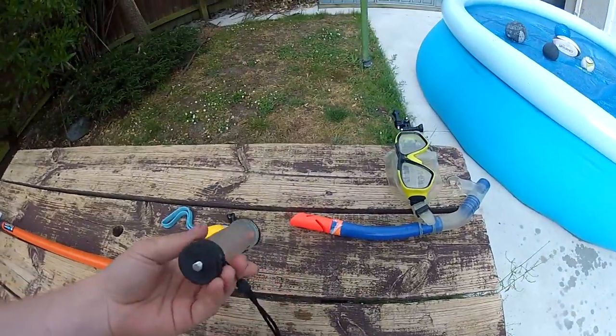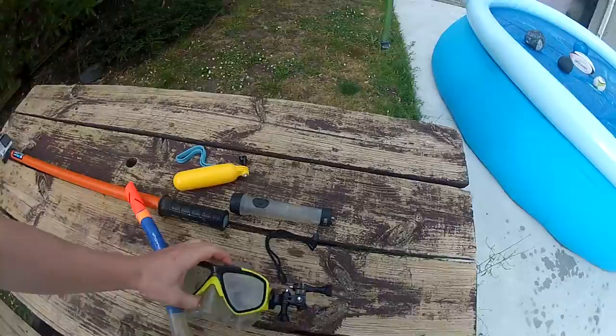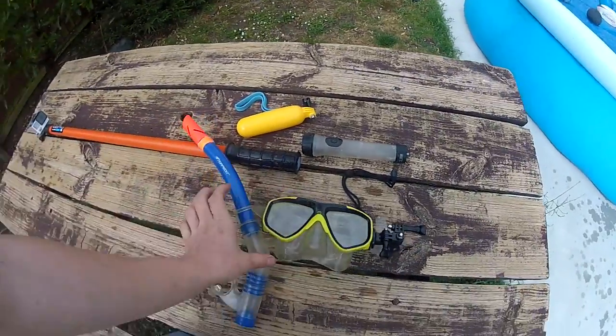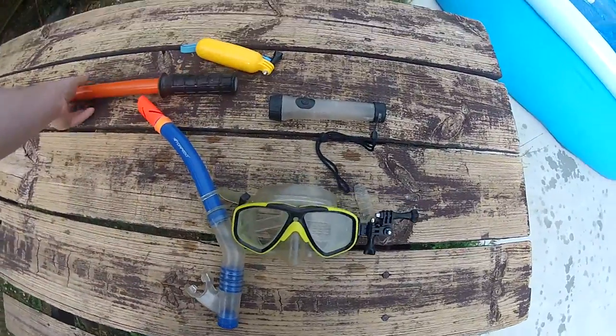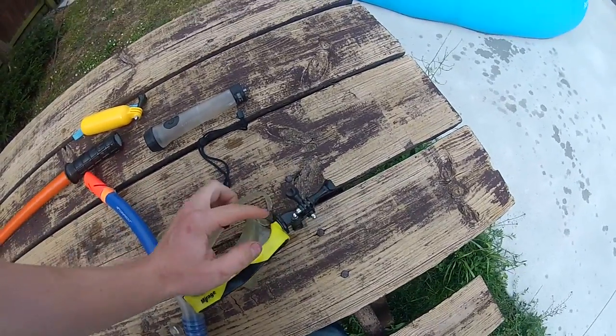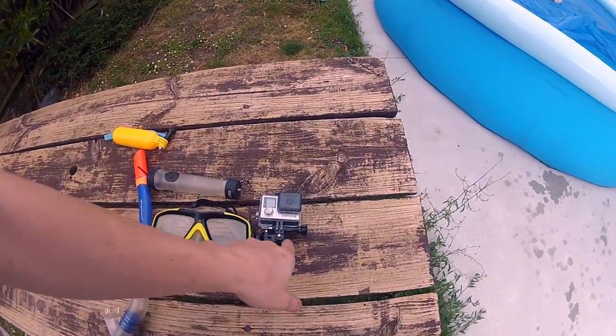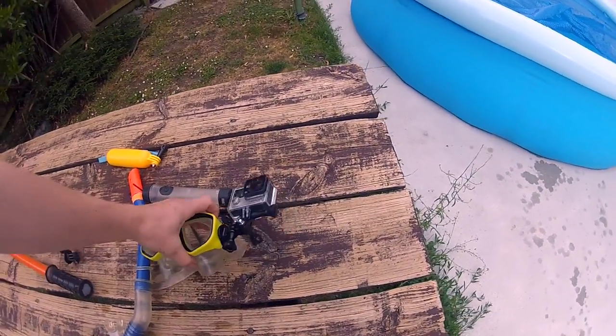I've also added a mount to my snorkel set. Basically all I did for this was have another quarter inch bolt going through — just a tripod mount, a couple of small right angle pieces, and a few thumbscrews.